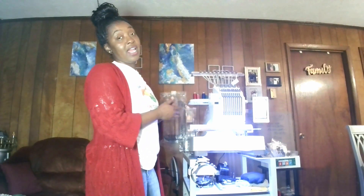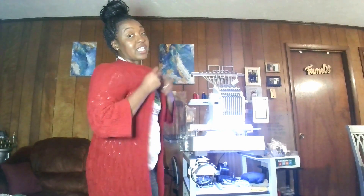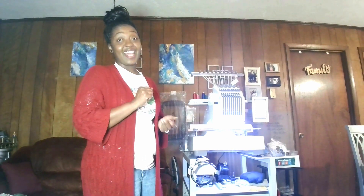Hello everyone, this is Shell from Shell's Creative Designs. Thank you for stopping by my channel. If this is your first time here, I hope you enjoy my content. Today I'm going to do something I've never done before. As you can see, I purchased a Ricoma EM-1010, which is a 10-needle embroidery machine. I've had it for a few weeks now and have really enjoyed having it. So far, so good.